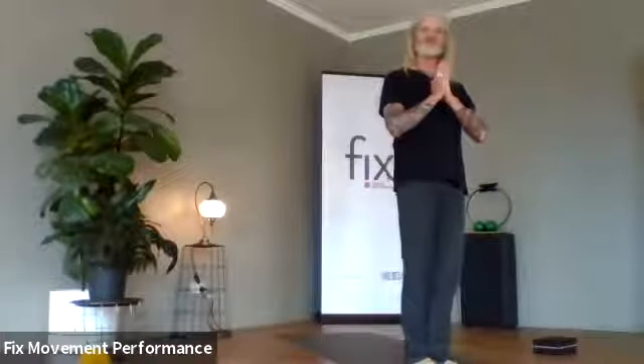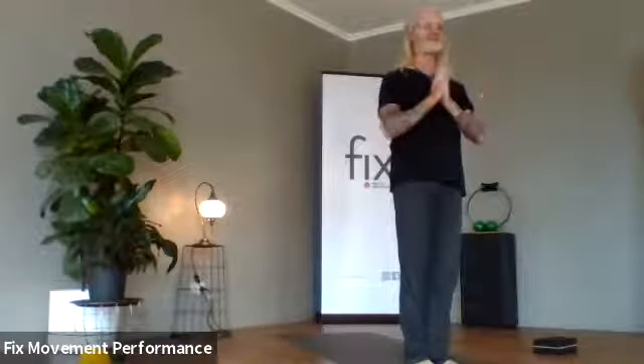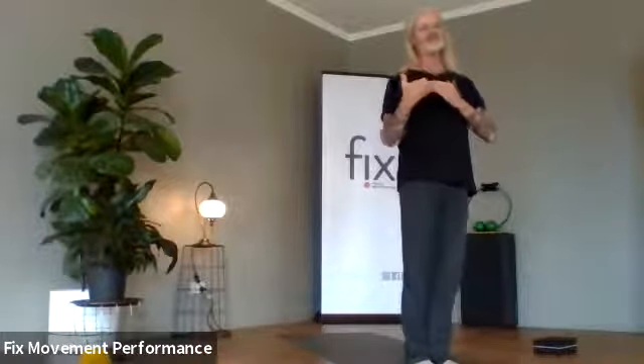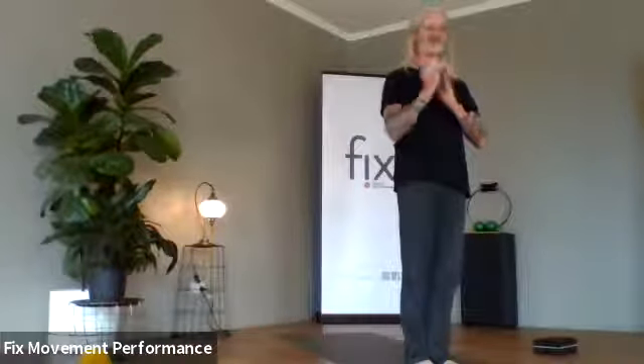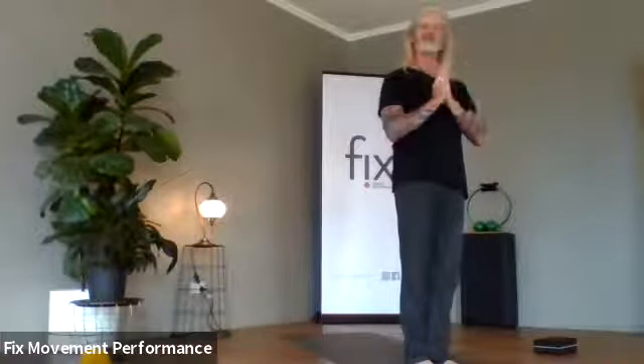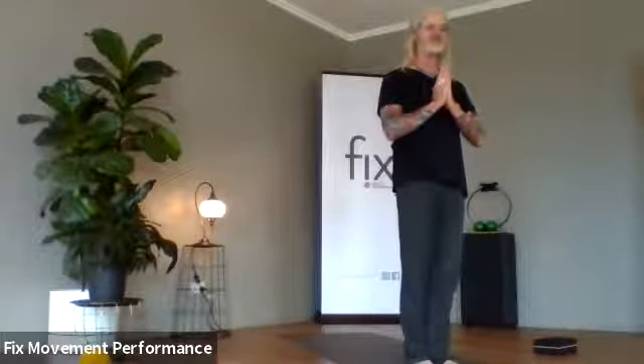Namaste. Welcome along to Fix. I'm just going to take you through a bit of a warm up and a few rounds of sun salutations, and let you know how you can build a whole sequence around sun salutations. If you haven't got time to do anything else during the day, especially in the morning, the best thing to do is get up and do a couple of rounds of sun salutations.